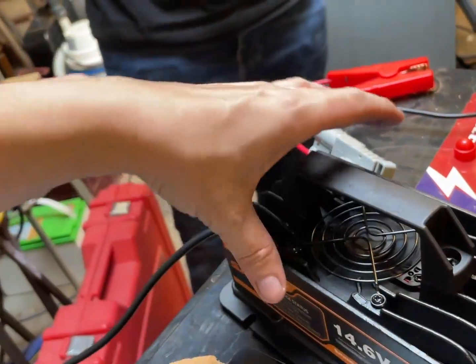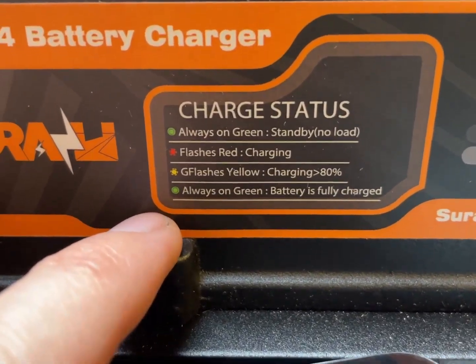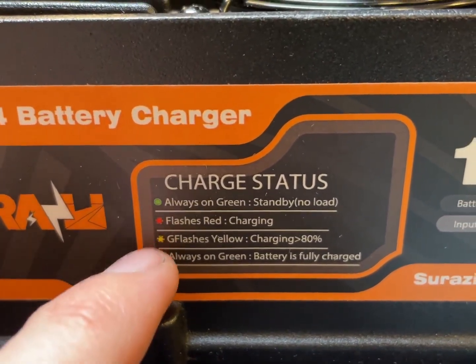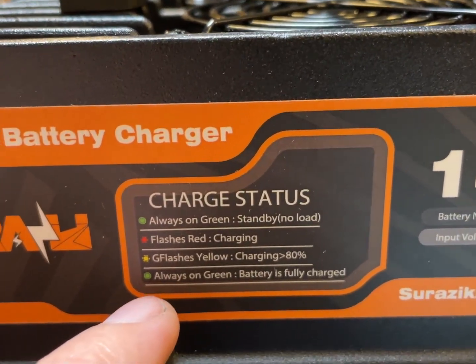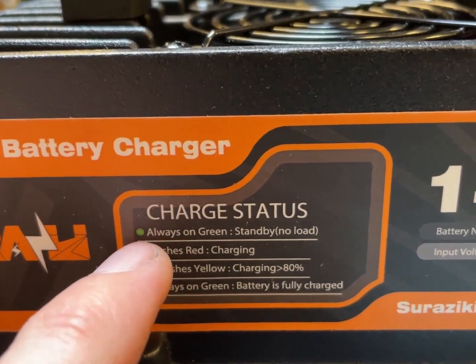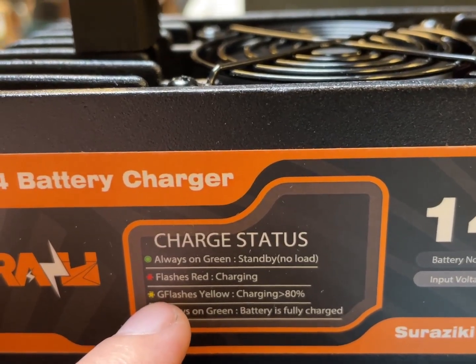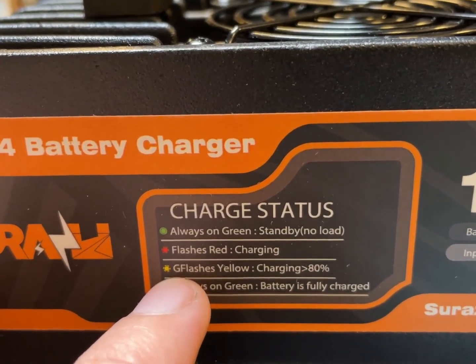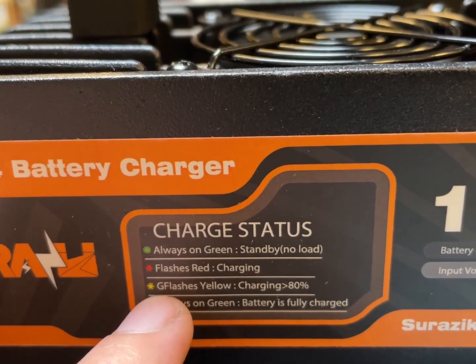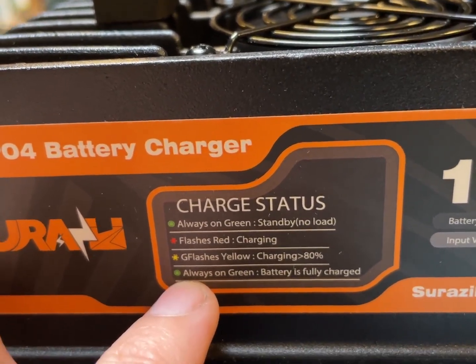One thing I thought was interesting — it doesn't just do the normal green-red. It does: green for standby, flashing red for charging, flashing yellow... that 'G-flashes' is funny, somebody mistyped that. Flashes yellow for charging over 80%. Green when the battery is fully charged.